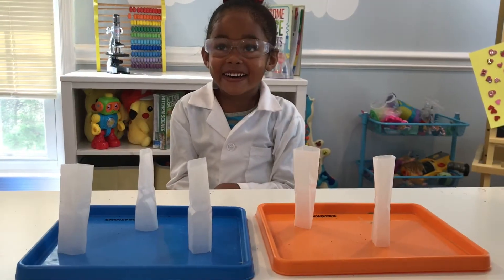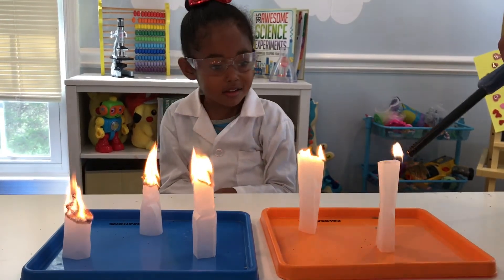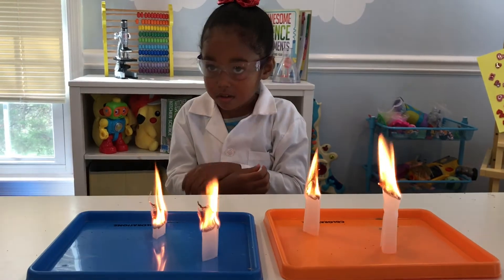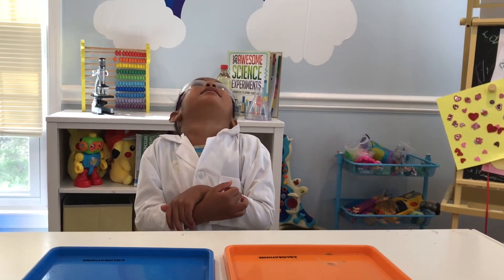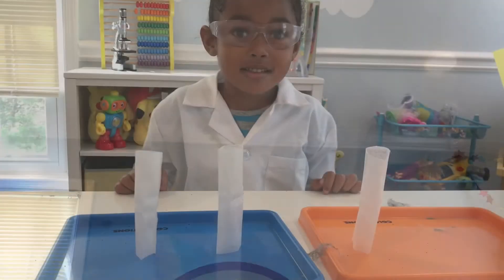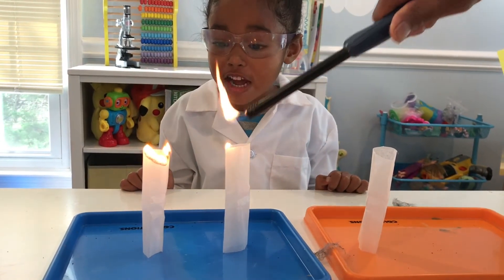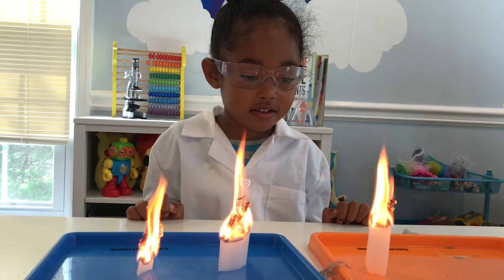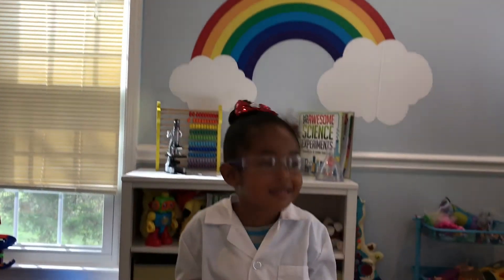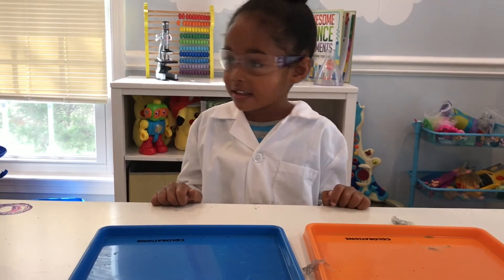Here we go — whoa, this is too cool, they're flying! That was so awesome. Let's try it again — cray cray, it's flying! Mine — they're landing, they are landing.